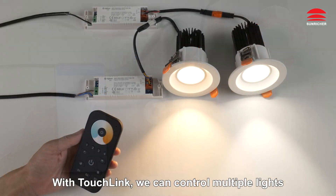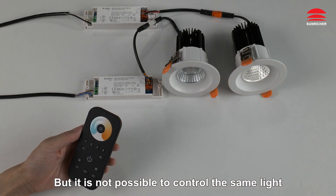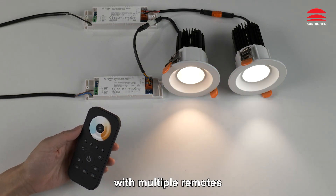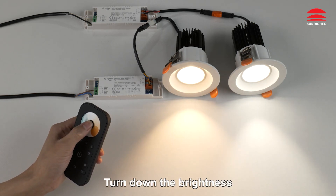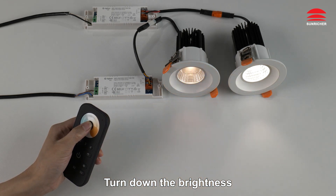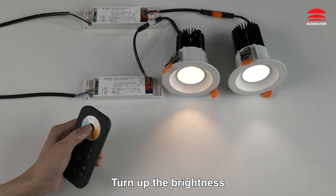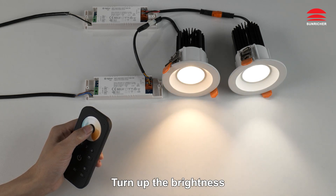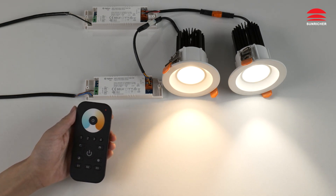With Touchlink, we can control multiple lights with the same remote control, but it is not possible to control the same light with multiple remotes. Turn down the brightness. Turn up the brightness. That's all, thank you.